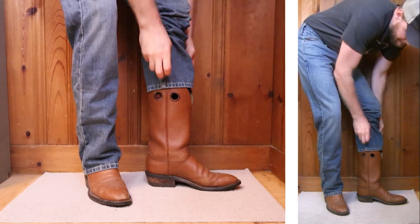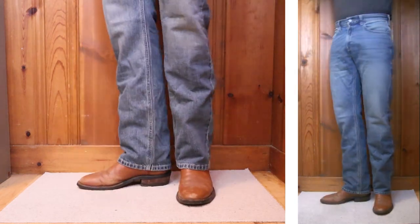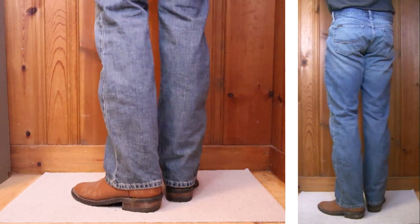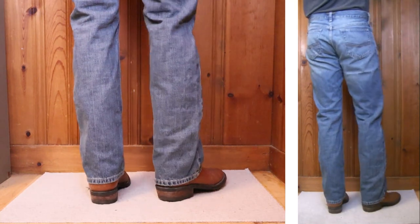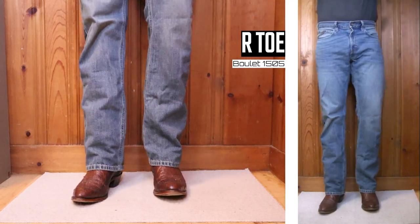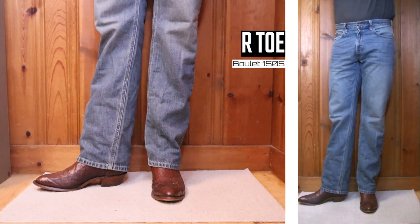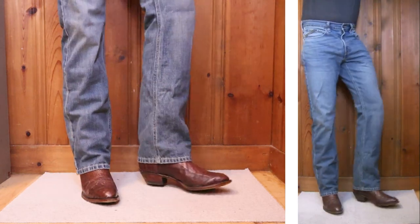Keeping things going with a Utah cowboy boot — this is the Honda 7875 with a one-and-a-half-inch heel and a 13-inch top. These jeans are not as relaxed as other relaxed jeans around the thighs; it's a little bit more fitting, and I kind of like it for an Arto.